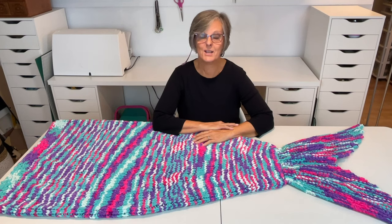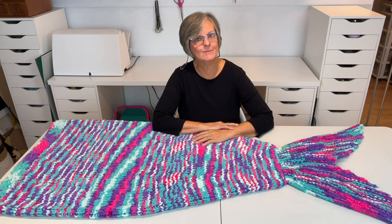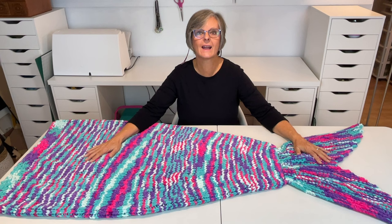Hello, I'm Crafty Patty. Thanks for stopping by my channel. Today we are knitting this cute mermaid snuggle sack and I'm sure my granddaughter is going to fall in love with it.